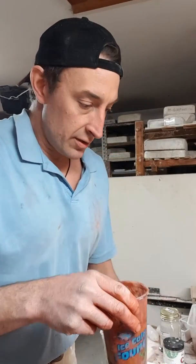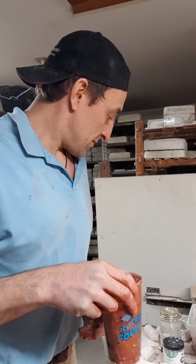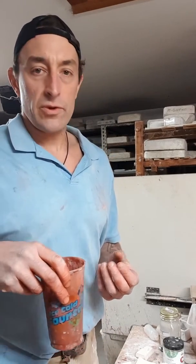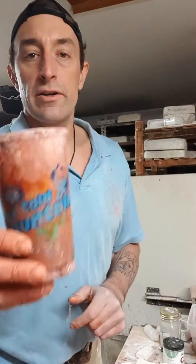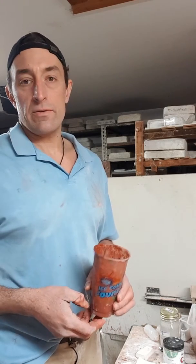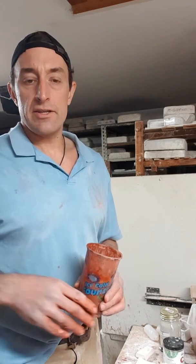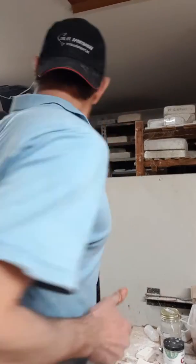These have been bisque fired — fired once — and now they're going to be stained and fired again. This is kind of a messy job. We're not using traditional glazes; we're using stains, and there are a few different types that I like to use. This is just basic water and iron oxide. Let me show you.